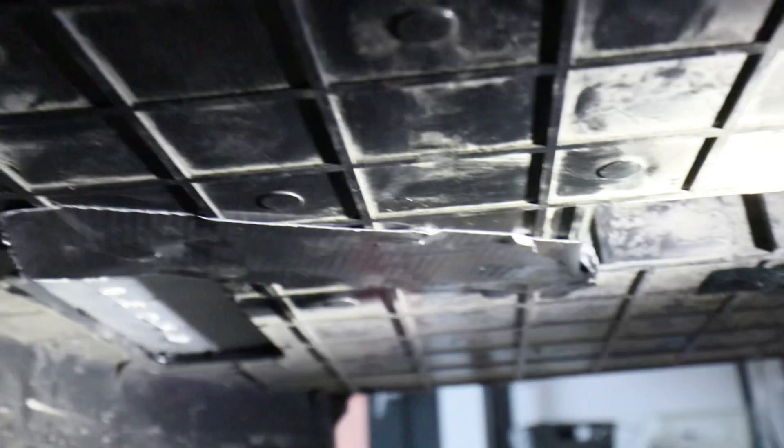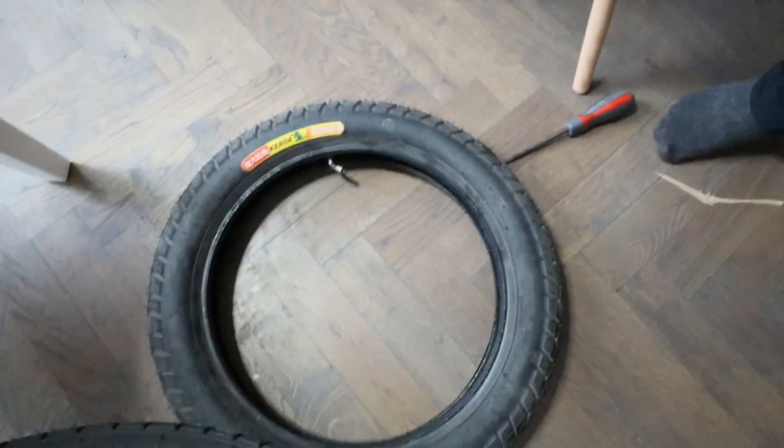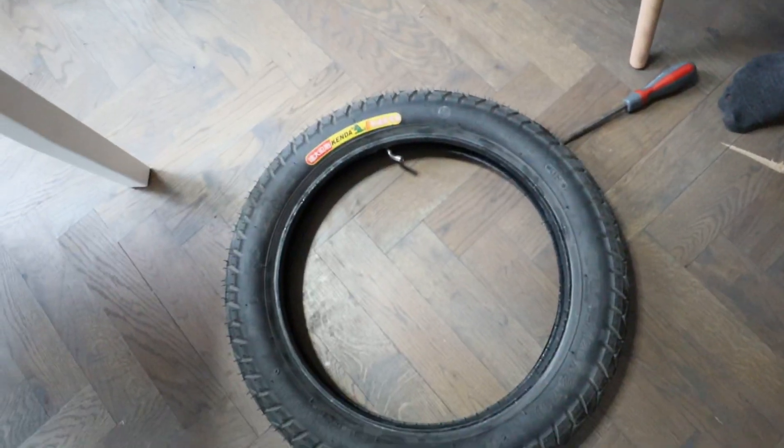I decided to put some gaffer tape on top of all the exposed metal — probably won't do much, but it makes me feel a bit better. After that we proceeded to change the tire and then reassemble the EXN.